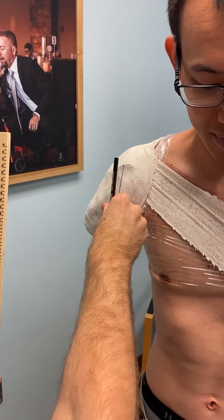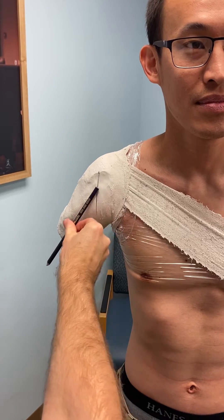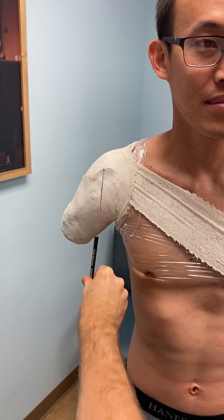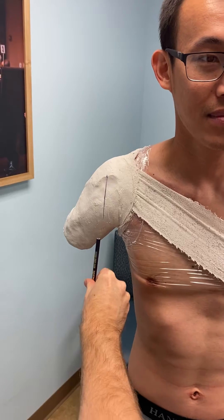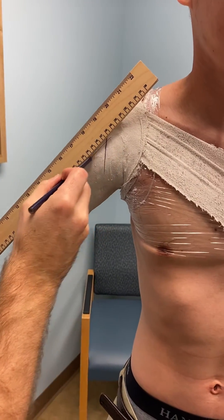We want to mark what's perpendicular with his body for where the elbow is actually going to be, even though his arm is coming out this direction. We want to make sure this is straight up and down, so I'm going to bisect the arm so I know what this angle is.